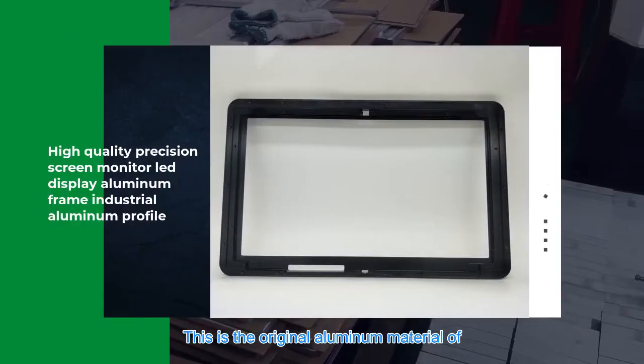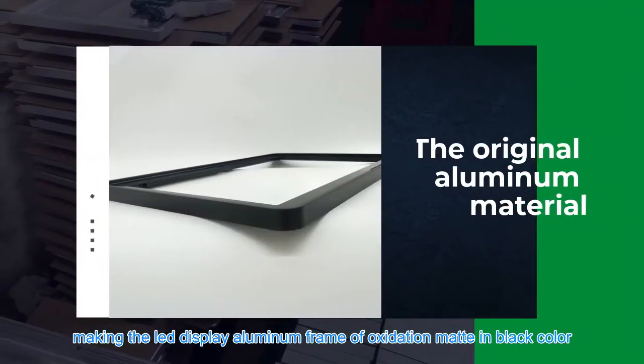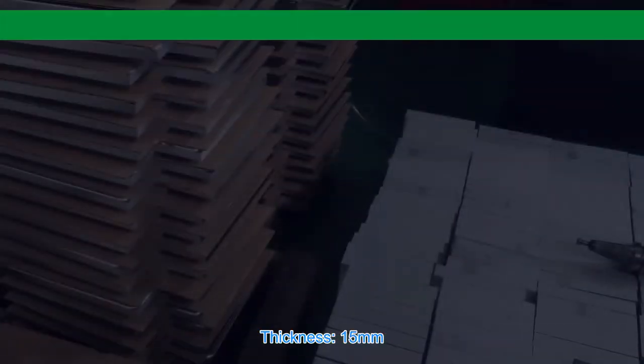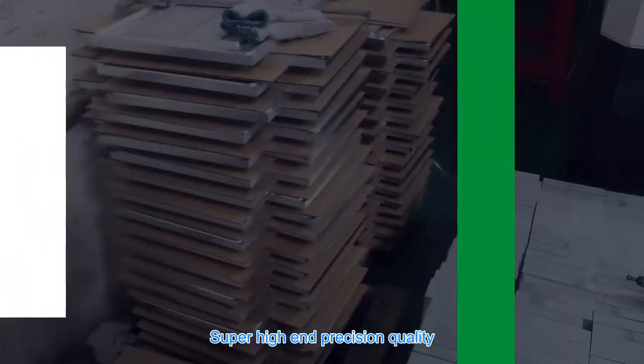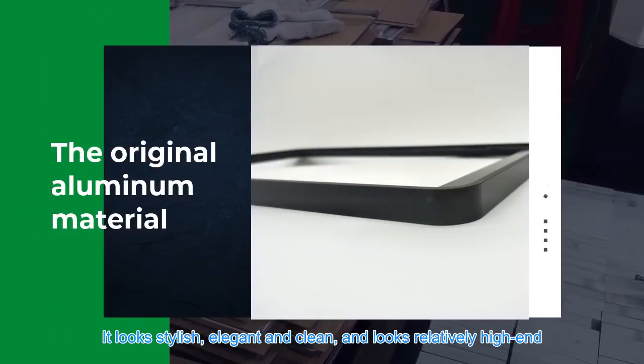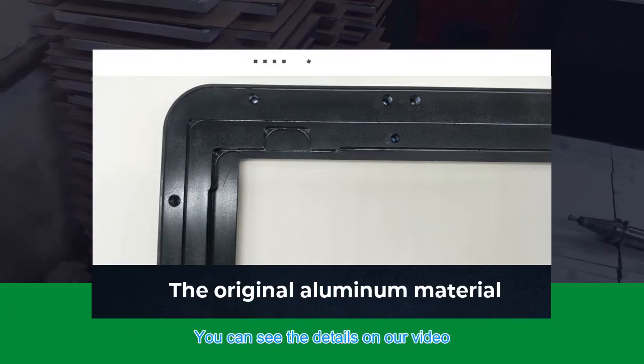This is the original aluminum material for making the LED display aluminum frame — oxidation matte in black color, thickness 15 millimeters. Super high-end precision quality, it looks stylish, elegant, and clean, and looks relatively high-end.